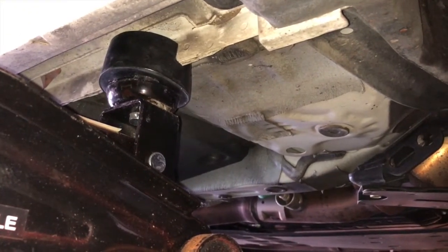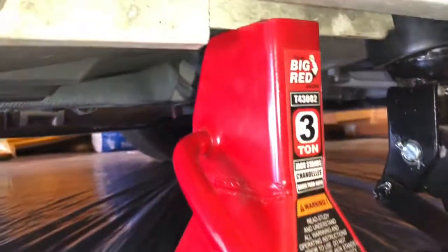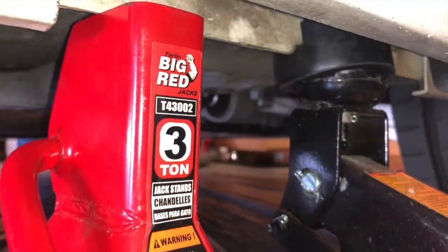Once you put it on top of the original adapter, you just stick it on there and make sure you line it up with the pinch weld. It's really easy — you just start pumping the jack up. Make sure you have jack stands for safety, just in case the jack gives out on you.